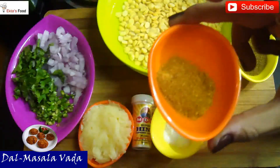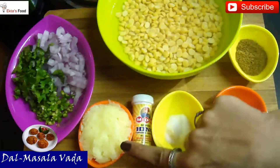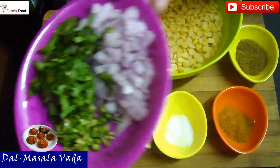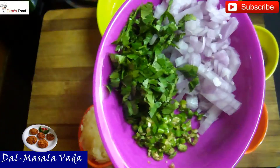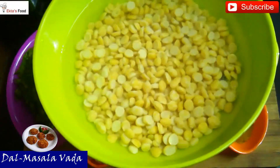1 tablespoon of Kitchen King masala, 1 teaspoon of salt, around 25 grams of boiled potatoes, one onion, fresh coriander, fresh green chilies — I have chopped them — and 1 cup of dal.